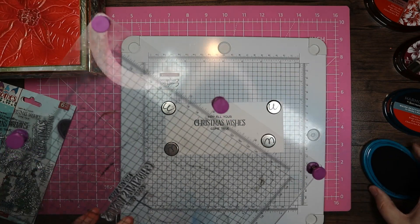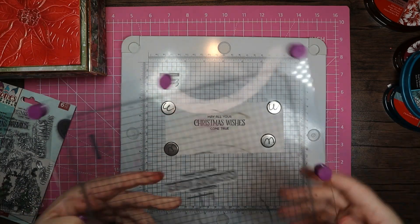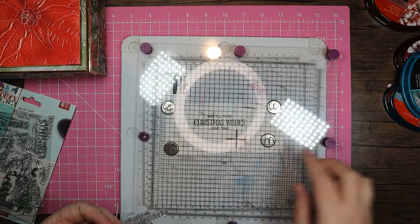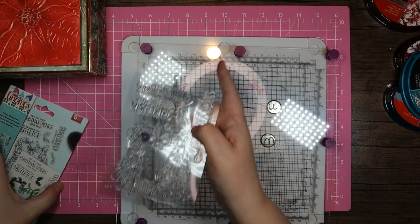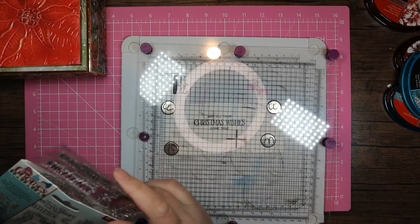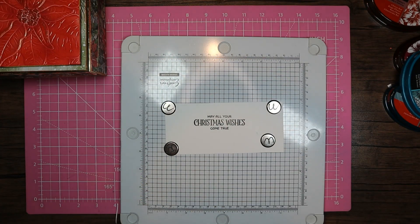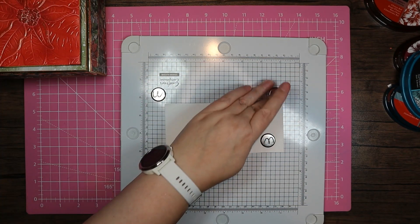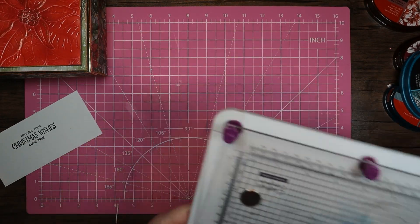There we go. I fixed it — because I keep this stamping platform on the floor next to me, sometimes these legs fall off. I did go around and put all the legs back on, and I think that one was just a little stiff. That's why it wasn't printing that C properly.